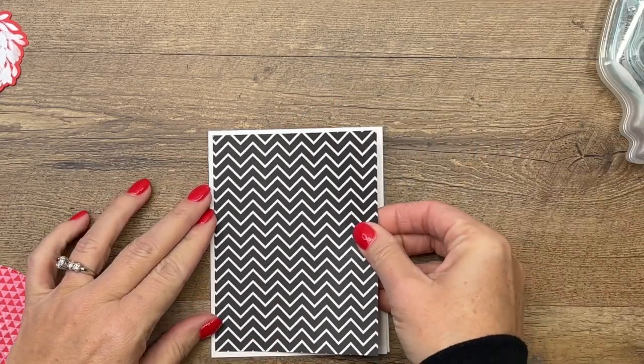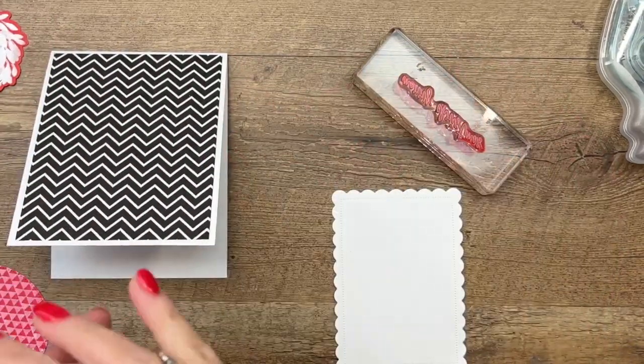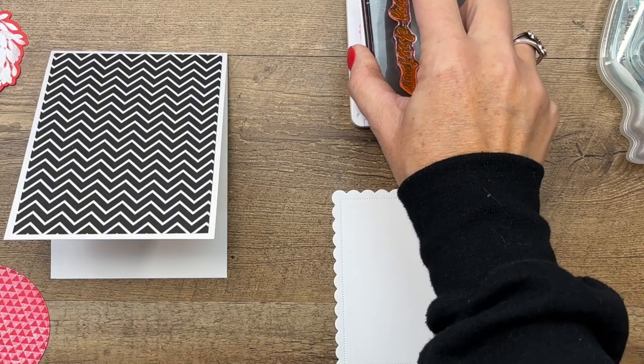This project is part of my Facebook Friday projects this week. If you click the link here on YouTube, it'll take you over to my blog where there are two other projects featuring the Cottage Wreaths bundle, as well as a free PDF. All the measurements for this card will be on that PDF.